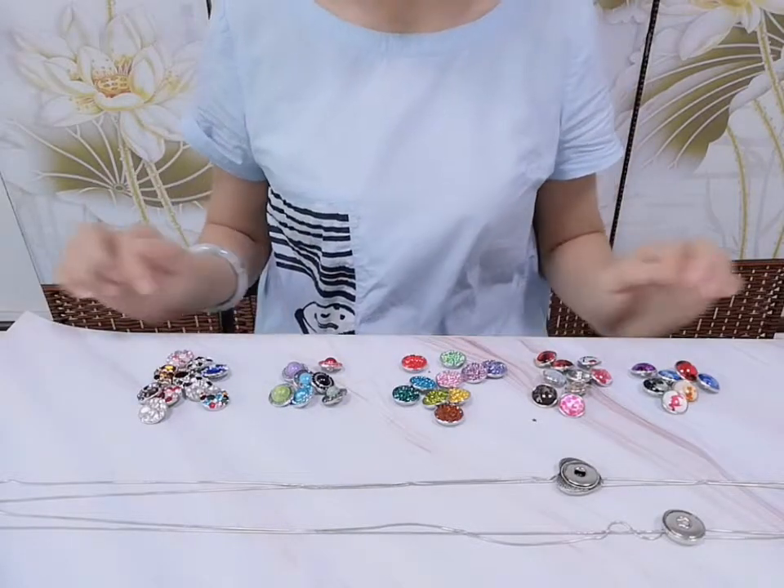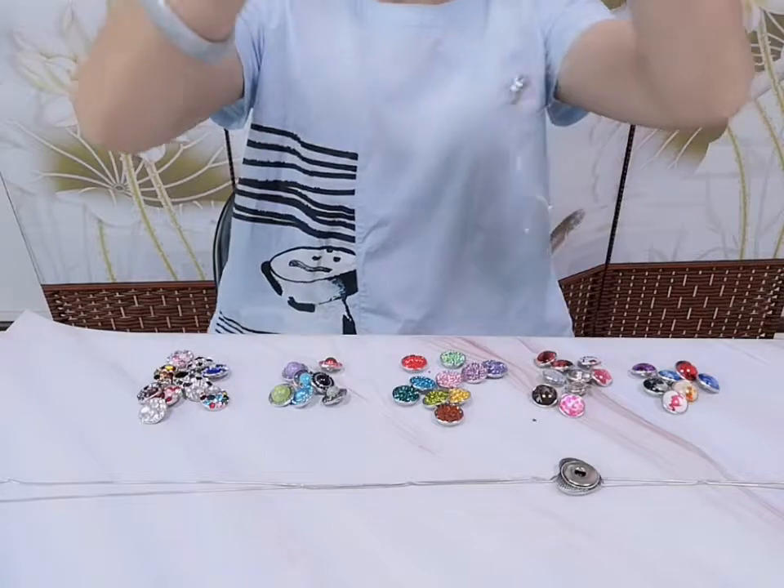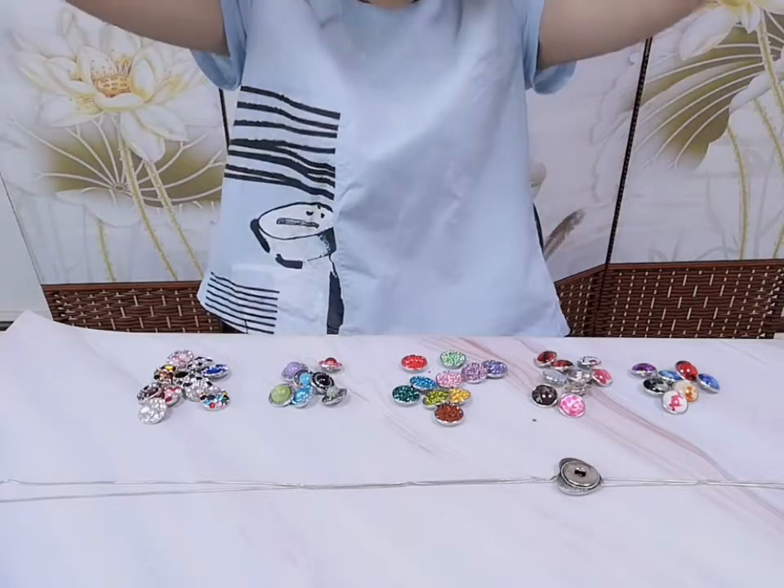There are five snapper button designs for us to choose from, but I'm only showing one of them today. We have many more kinds of designs available.